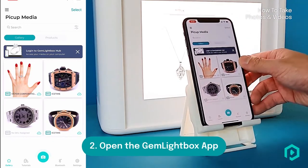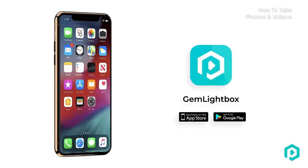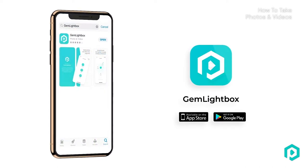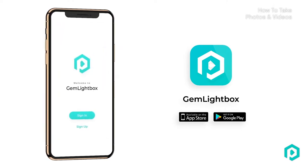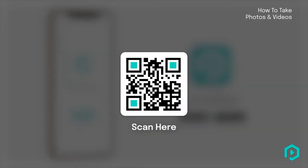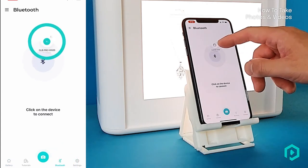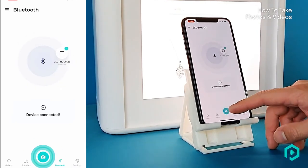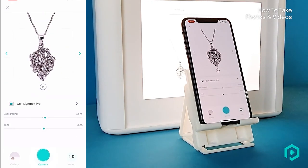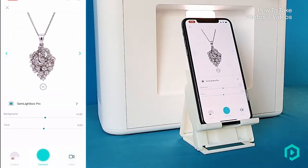Step 2. Open up the Gem Lightbox app. If you have not installed the Gem Lightbox app yet, simply search for Gem Lightbox on the iOS App Store or Google Play Store, or pause this video and scan the QR code on your screen. Once you are in the application, open up the Bluetooth section and connect to the Gem Lightbox Pro by clicking on it. Place your smartphone onto the smartphone stand and adjust to your desired angle. You can place your smartphone vertically or horizontally.